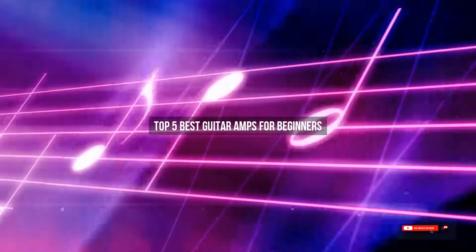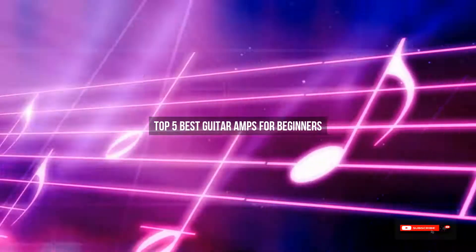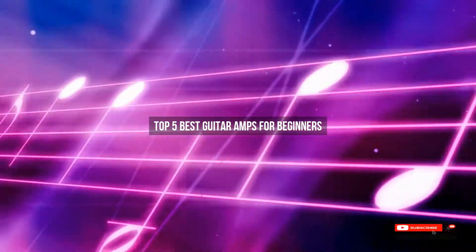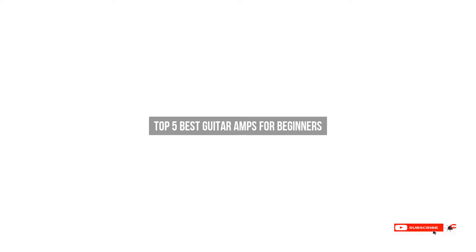Are you looking for the best guitar amps for beginners? We will review some guitar amps for beginners based on thousands of user ratings. Hope our top five best guitar amps for beginners will be good for you.